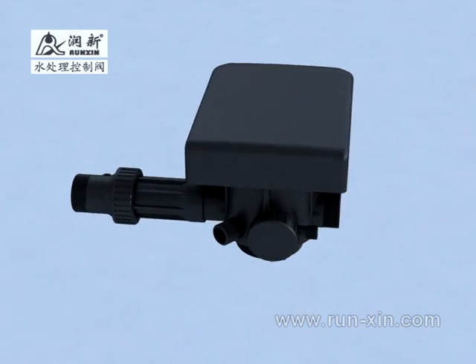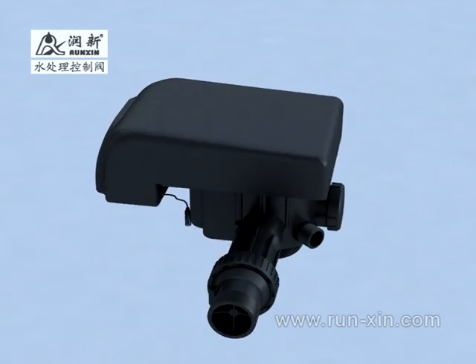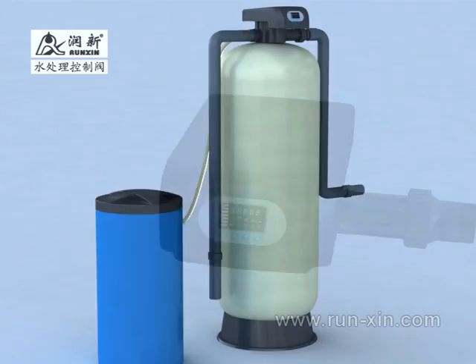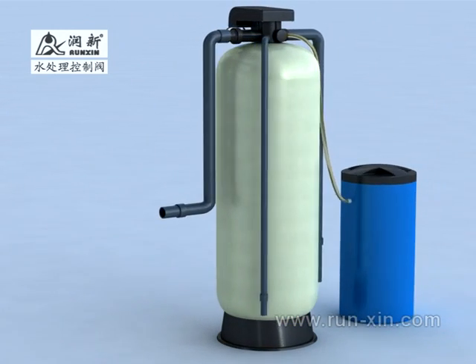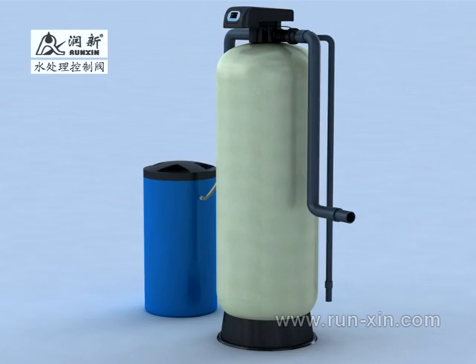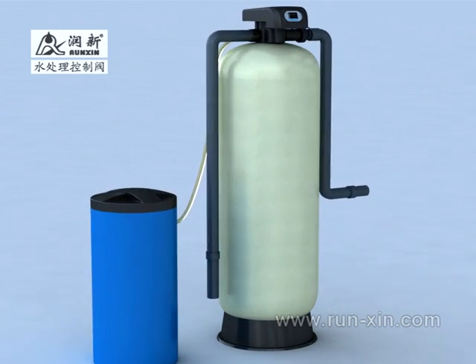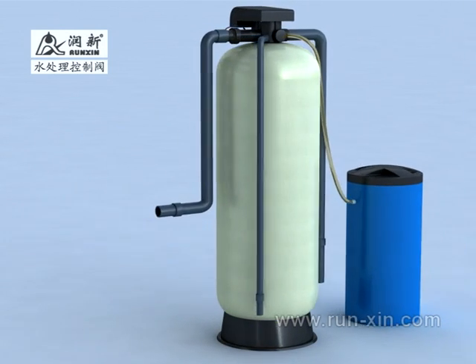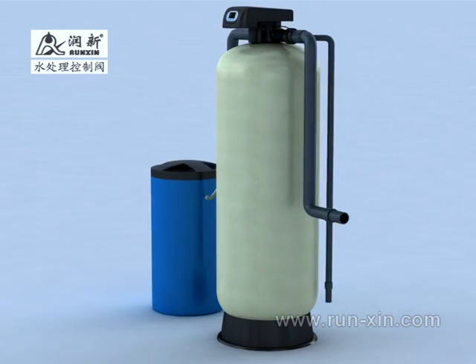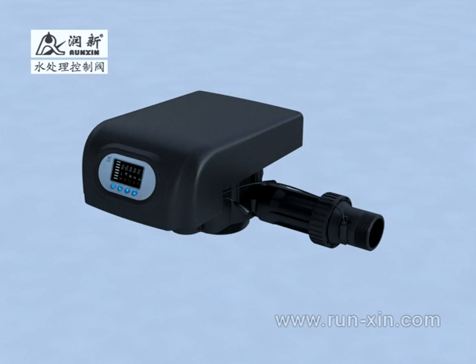The maximum water treatment capacity of this valve is 10 cubic meters per hour. It adopts downflow regeneration and can be widely used in ion exchange equipment, boiler softening water systems, RO pretreatment systems, household softening systems and other areas.